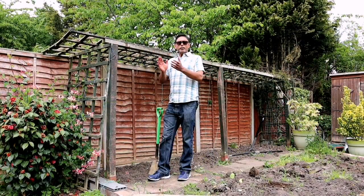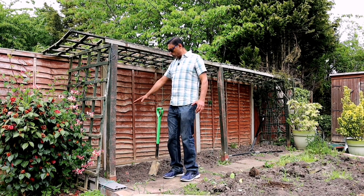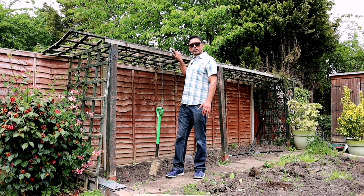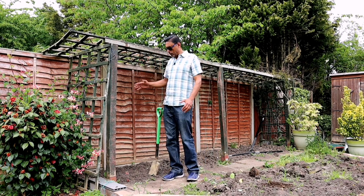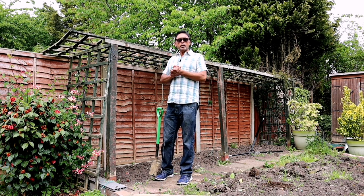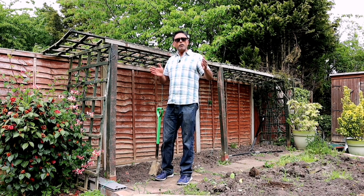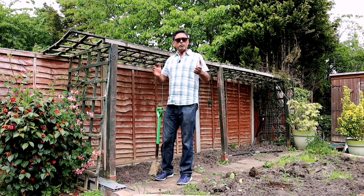This is where we grow our Bangla Law. We grow two plants, one in this corner and one in another corner. We have a trellis that the plant grows and climbs onto. We can dig a hole in this corner. The Bangla Law roots like to spread around, so we need to create a hole about one and a half feet deep and one and a half feet wide, then we can put our potting mix in and place the Bangla Law and cover it. Let's dig the hole.